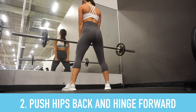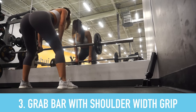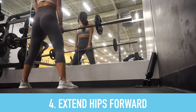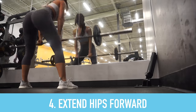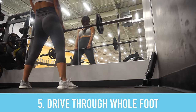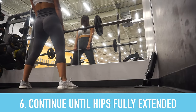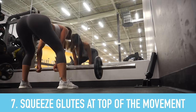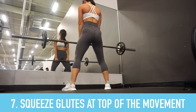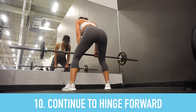Push your hips back and hinge forward until your torso is nearly parallel with the ground, then reach down and grasp the bar with a shoulder-width grip. Inhale, pull up slightly on the bar while allowing your hips to extend forward, pulling up on the bar and driving through the whole foot — focus on pushing the floor away. Continue until your hips are fully extended, squeeze your glutes at the top, then push your hips back, pause just above the knee, and continue to hinge forward.